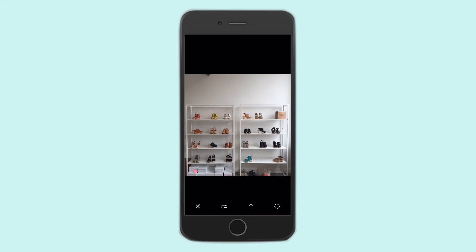So when editing this photo, you think about certain things, like what is in this photo that I might not necessarily want in the final photo. For me, I immediately knew that I wanted to crop out the boxes at the bottom, and I wanted to focus on the shoes.